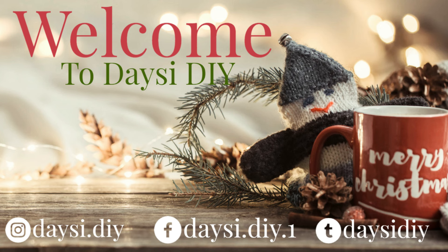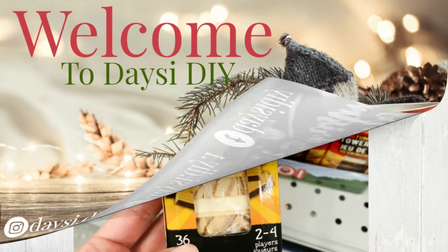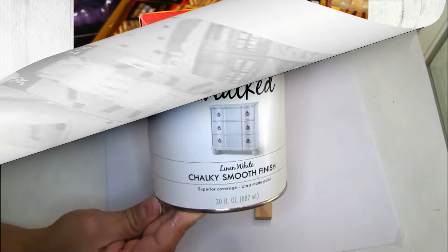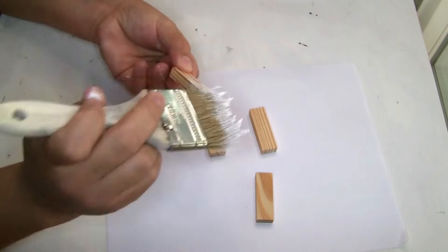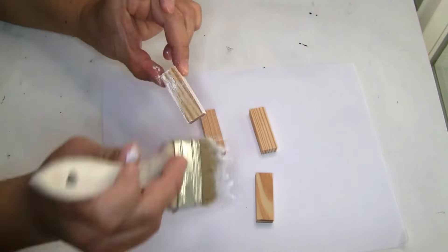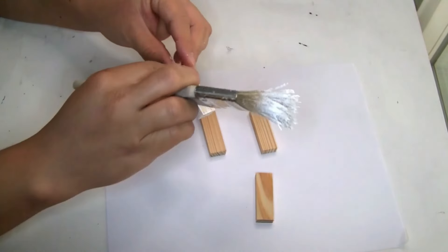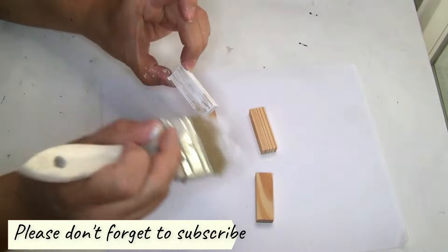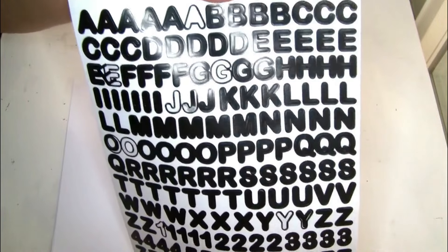Hi friends, welcome back to my YouTube channel Daisy DIY. Today I'm gonna share with you guys easy and beautiful Christmas DIYs using only jingle blocks, and you guys can get them from Dollar Tree. Let's start with the first project — I'm gonna be using four pieces, and to paint it we're gonna be using the Rust-Oleum chalk paint in color white. I got this paint from Walmart and I just did one coat and let it dry really well.